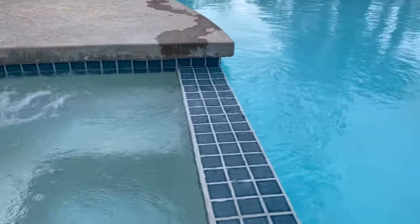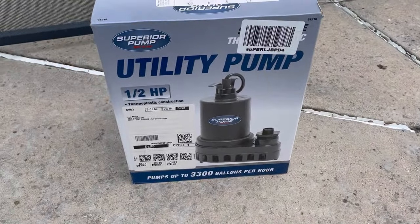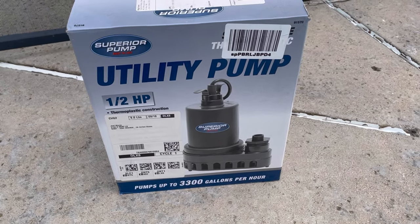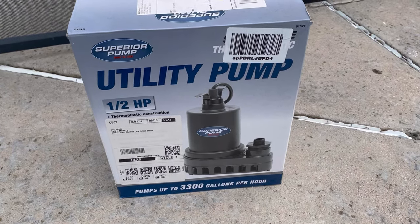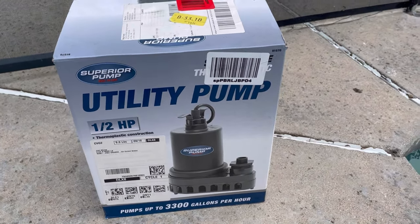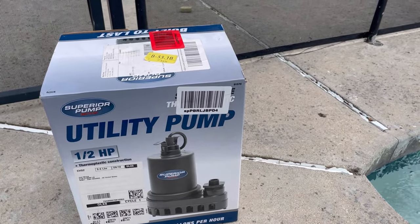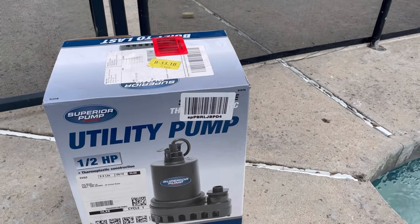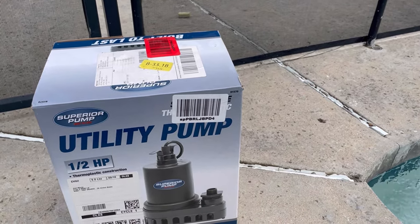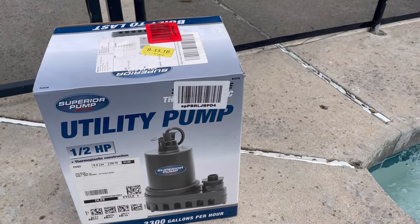I have a solution and it's this bad boy right here — it's a Superior Pump utility pump, half horsepower, pumps up to 3,300 gallons per hour. I've used it before because I drained my pool halfway to reduce the cyanuric acid, and now I'm using it again, so I'm definitely getting my money's worth. I just wanted to make a quick video to show you guys how it works.